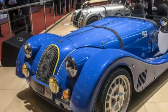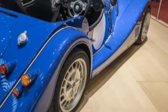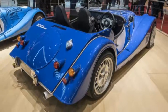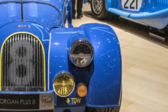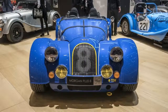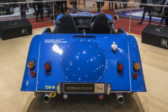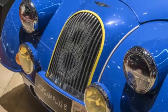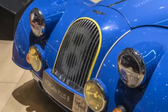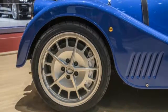Also of note, these Plus 8s will be available in either right or left-hand drive. Morgan will only build 50 of these special Plus 8s. Unlike the Aero GT, which Morgan sold out before it was revealed, the Plus 8s have been allocated to dealers, so they will be available for purchase. Pricing has been set at £107,500, which comes to a bit under $150,000 at current exchange rates.